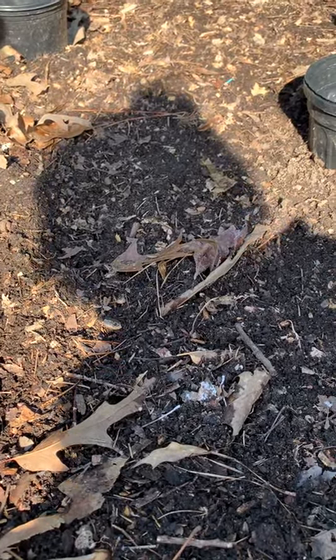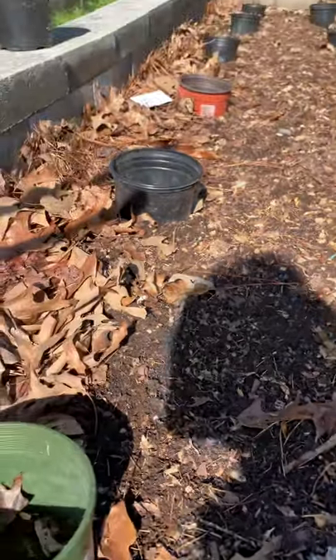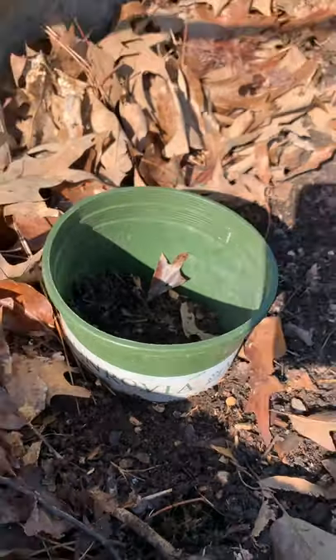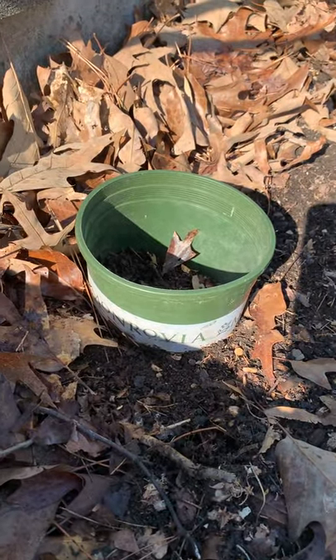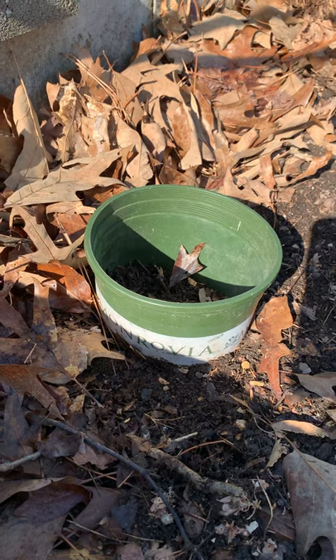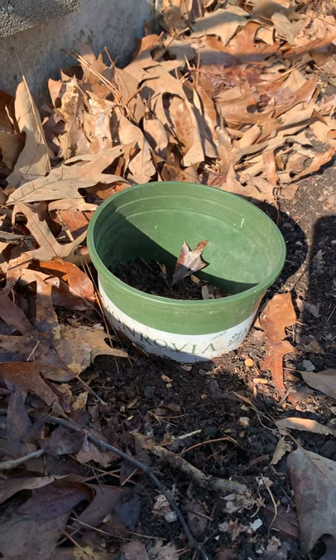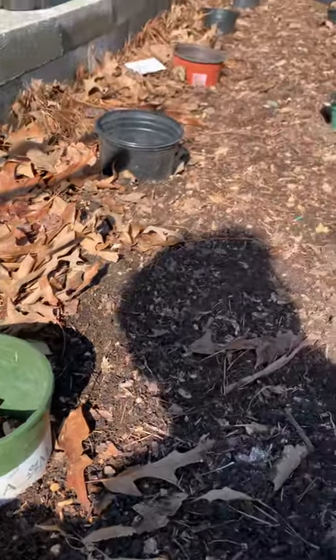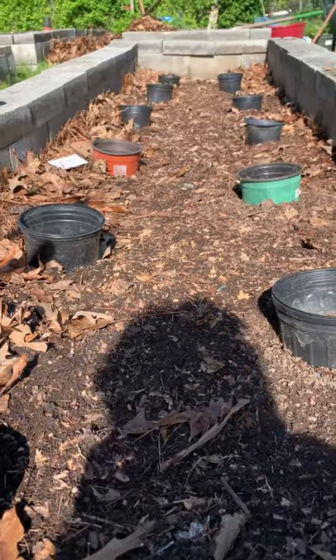This technique has seemed to work really really well, and it also makes for a stronger plant because as you add more soil to the base it roots more and creates a really strong, healthy plant. Thank you for watching, bye!